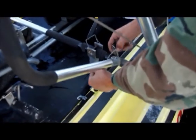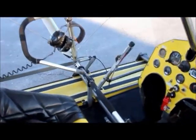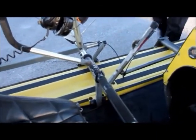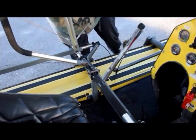Secure my down tube pin - down tube pin around the control bar. And then the last pin in the other side, just there. Do my headset while my wing is still under tension.